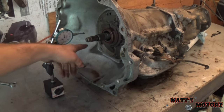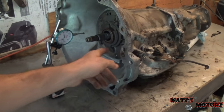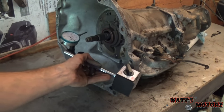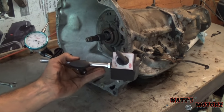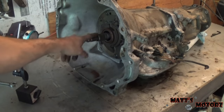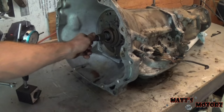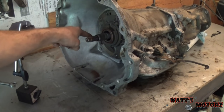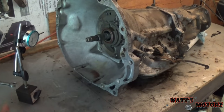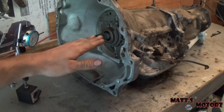I'm going to set up my dial indicator on the front of this. Ideally you should mount the dial indicator on the bell housing somewhere, so that it's perfectly perpendicular to the shaft. Because if you measure on an angle, you're not getting a true in-and-out motion — you're getting motion with respect to an angle. You could figure it out, but it just adds complication.